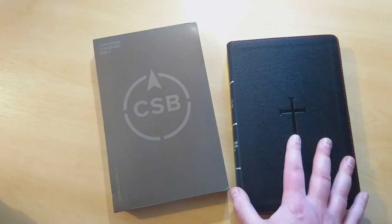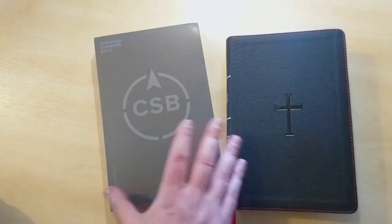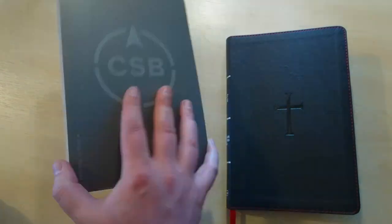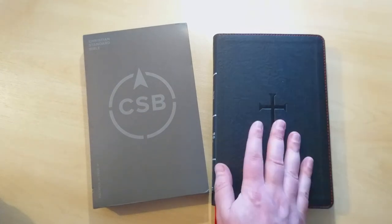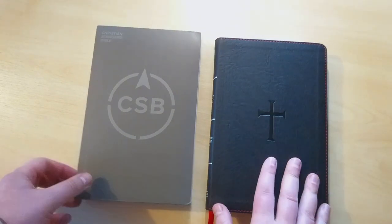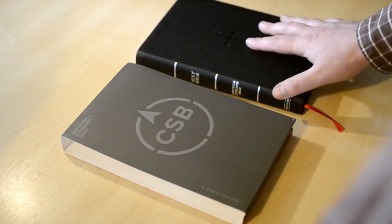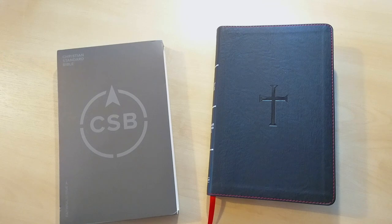I think they're doing a good job with this new version. I hope to be able to do more reviews on the CSB. I'm going to start reading this one — this is the first CSB I actually have, and I'm looking forward to reading this new version and getting a better taste of it. Anyway, that's all for today. I hope you've been blessed by this review. Please like the video and share with others if you think they could benefit from this. Please subscribe if you haven't done so, and see you next time with another review or a new rebind. Shalom.